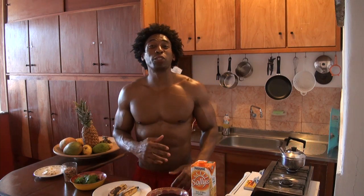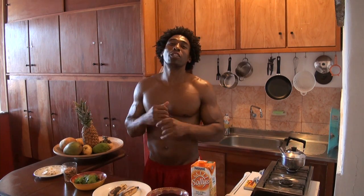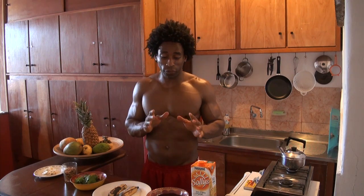Hey, how you doing? This is Ty with GreenRegiment.com and we are sad to say that we have spent two fantastic weeks here in Salvador, Bahia, Brazil, but we have to leave. Before we leave though, we have one more smoothie to make for you.